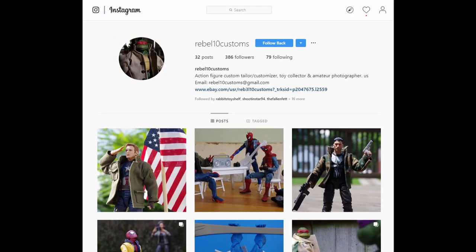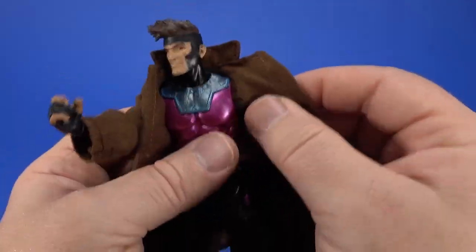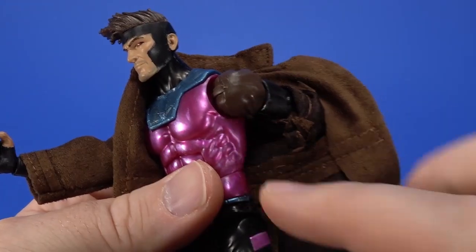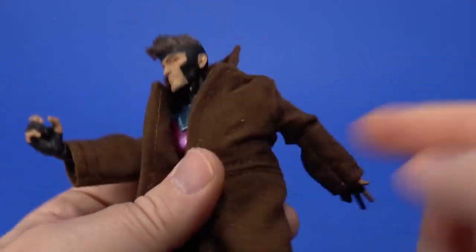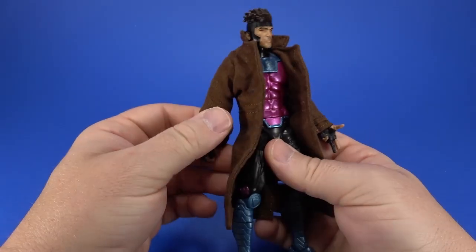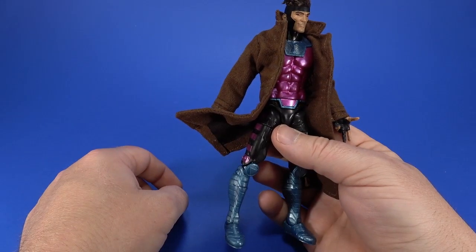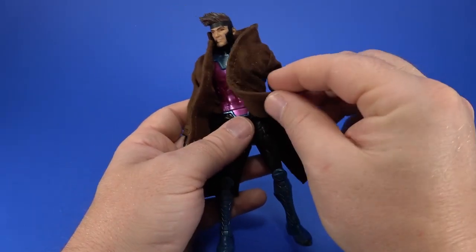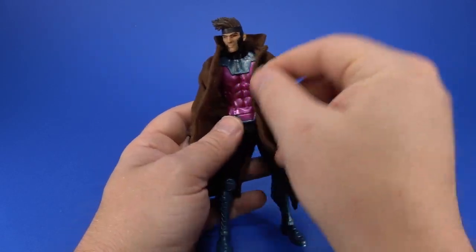Next up, Chrissy from Rebel 10 Customs sent along some new trench coats, new robes, and new knickknacks. This time she sent a new coat for Gambit, made out of a suede material. I did switch out the arms on Gambit with the arms from a Spider-Man figure — kept his shoulders, but these arms popped right onto the peg. Once I get the jacket on there, nobody's going to know. This jacket works really well, and Chrissy is a master at wire inside cloth. You almost don't even notice it — you go to pose the jacket and it stays, but it's so light, not heavy like some of the other wired capes and robes we get.